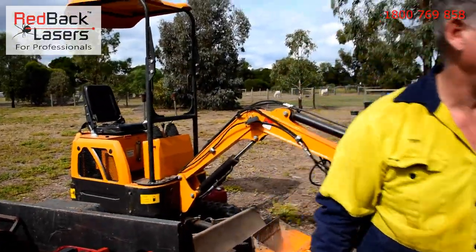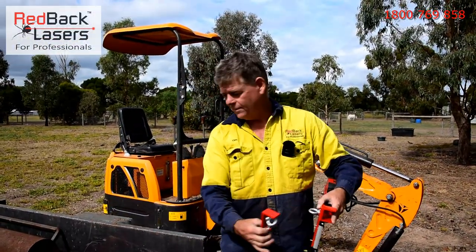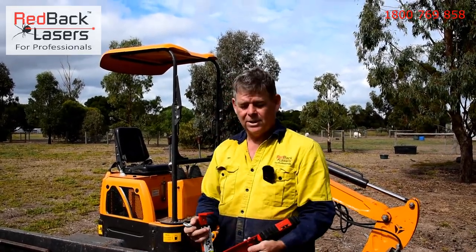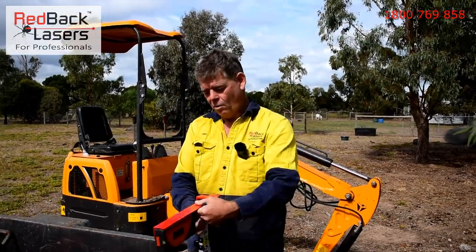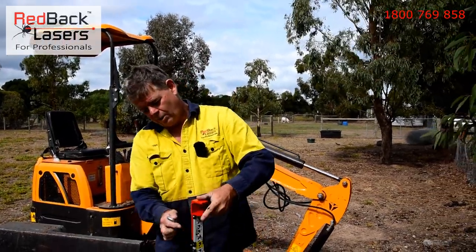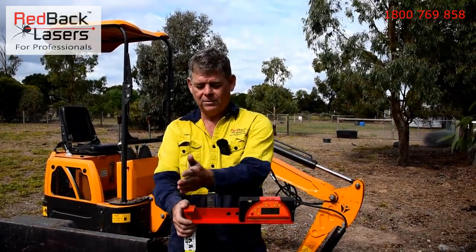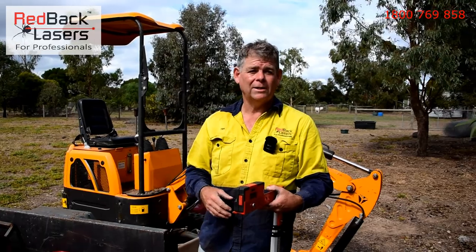Firstly we've got the receiver set up — we've bolted this bracket physically onto our staff. That offset bracket is set up either on the first hole, which is for a DGL-1010GM, or the second hole if we've got an EGL-624GM. We can mount that off to the left or off to the right depending on which way we're shooting that fence. For this situation we need it on the left, and we're using a DGL-1010GM so we'll put it onto that first hole. That gives us a predetermined offset from the centre of the staff to our receiver.